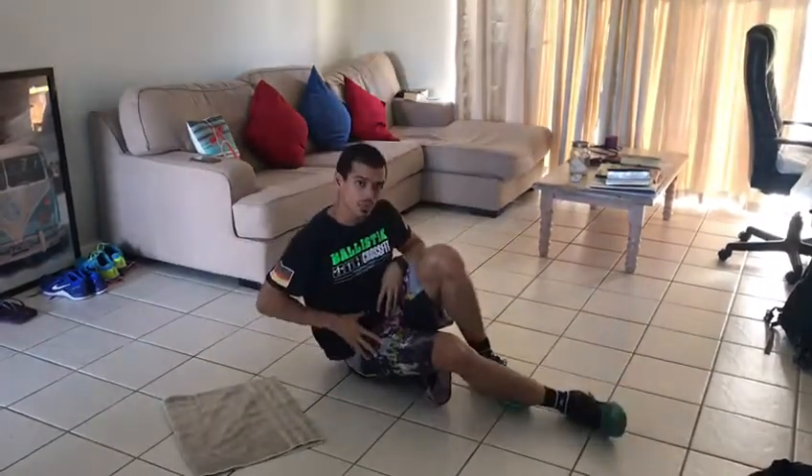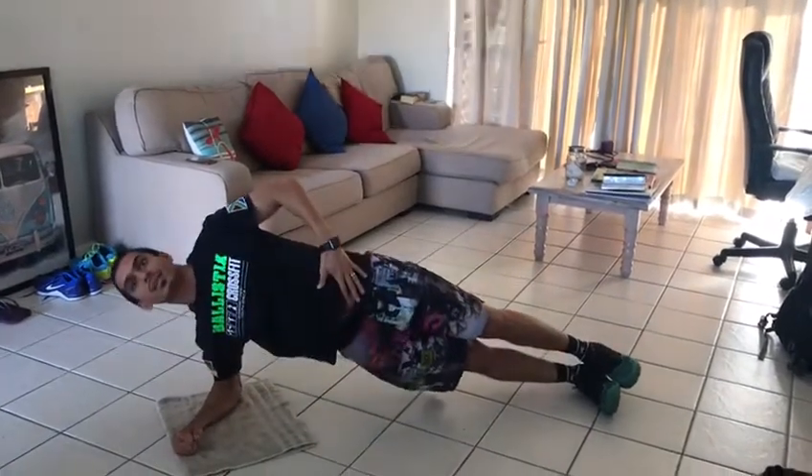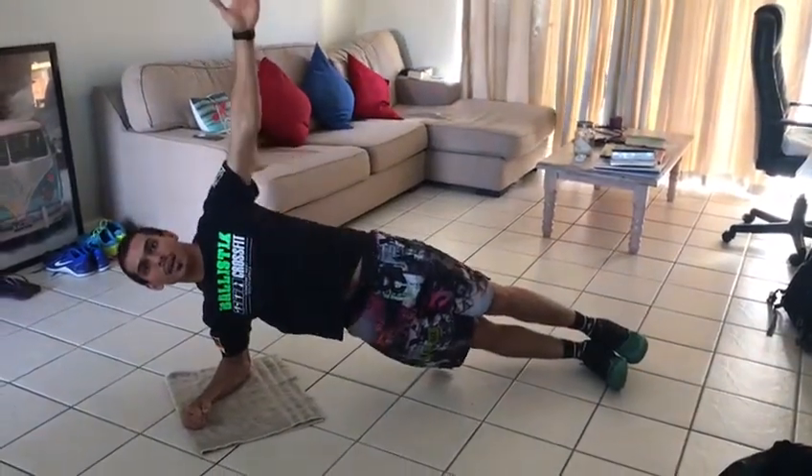Try not to rotate with the hips too much — try not to bend or rotate. We want you nice and upright here, and the hand goes up.